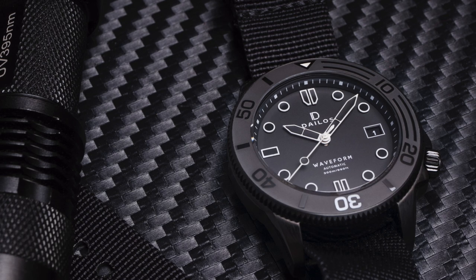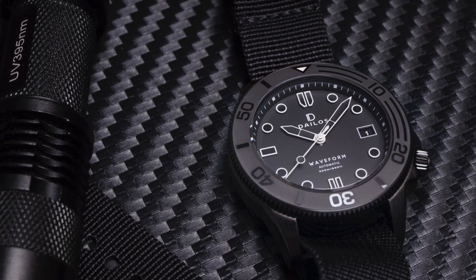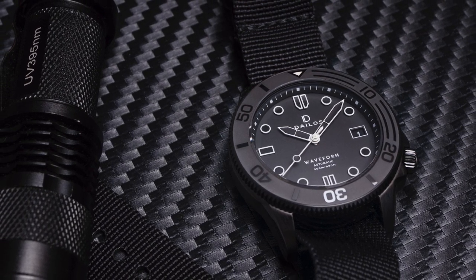The watch will be launched on Kickstarter on the 1st of November 2020. This version is the ghost version and unfortunately is my least favourite of all the colourways.